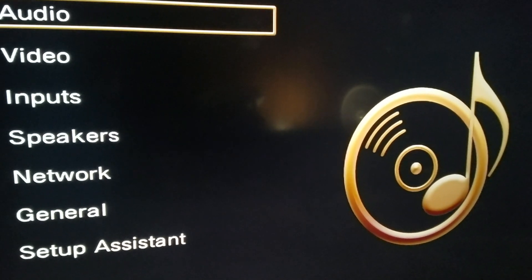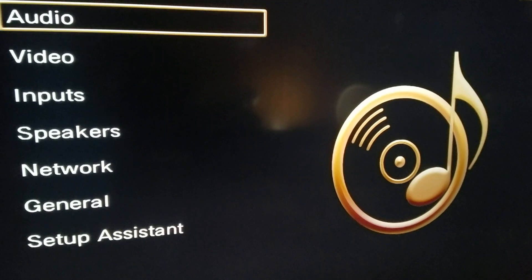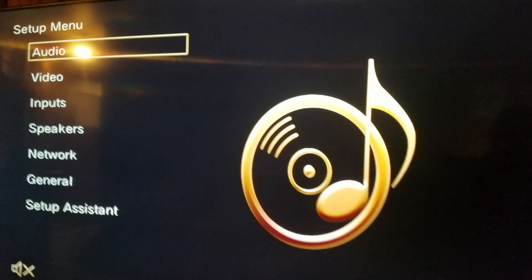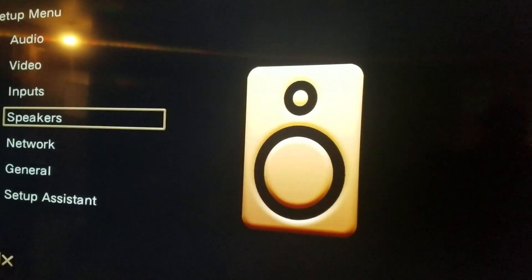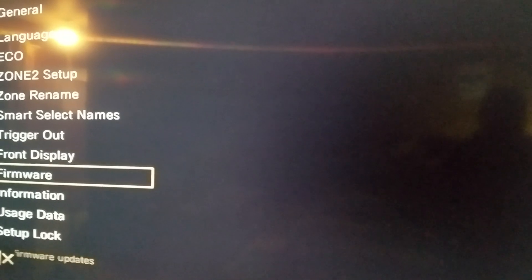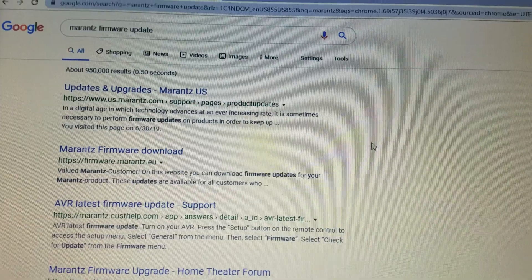Now if your Marantz or Denon is connected directly to the internet, most likely it'll just give you a notification upon starting it up. But what I want you guys to do is go into the setup menu, hit the general tab, and from there select firmware on the on-screen display. Then go to update and check if there's a firmware update relevant for your model.